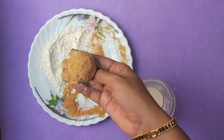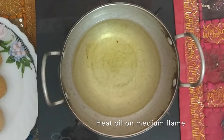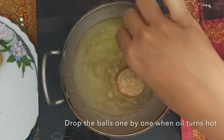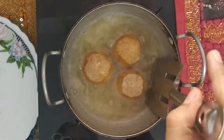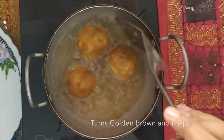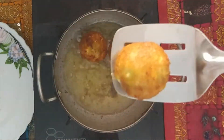Now our sweet corn cheese balls are ready to be fried. Heat oil in a pan on medium flame, and when the oil turns hot, drop the balls inside one by one. Fry them evenly on all sides on medium flame. Once they turn golden brown and crispy, remove from oil and serve on a plate.